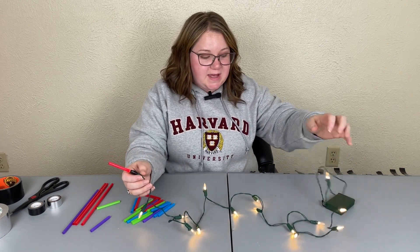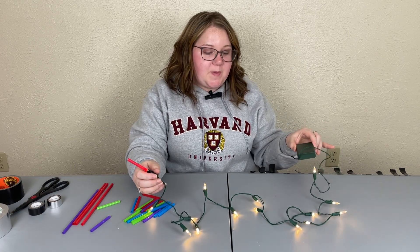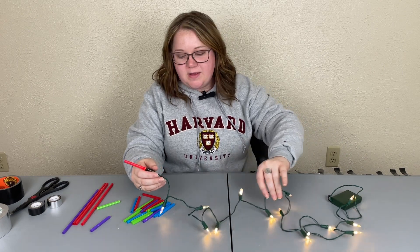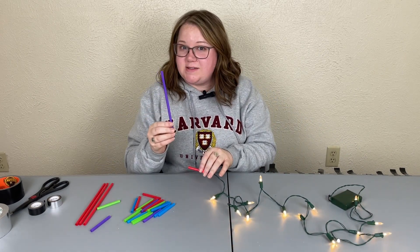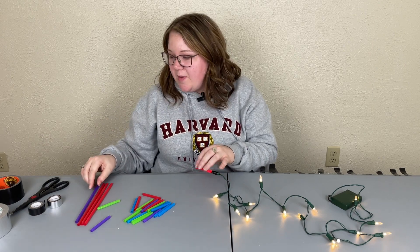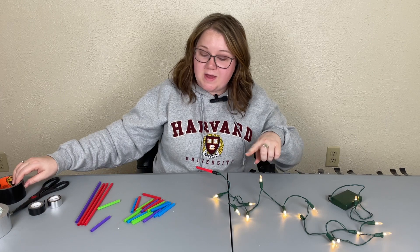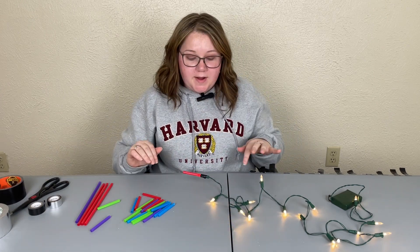You just need a strand of lights — I'm using battery operated lights today because I'm going to use these for a gift, but you can use regular plug-in lights. You also need straws in the color lightsaber you want, and then black duct tape, and possibly silver duct tape if you want to decorate the handle of your lightsaber.